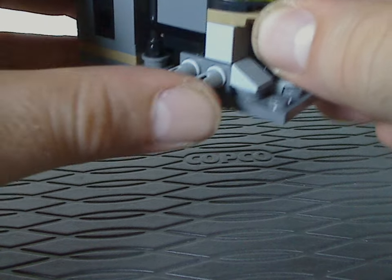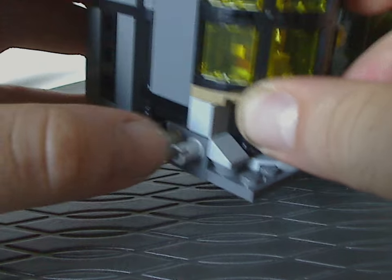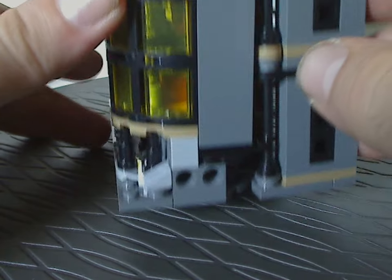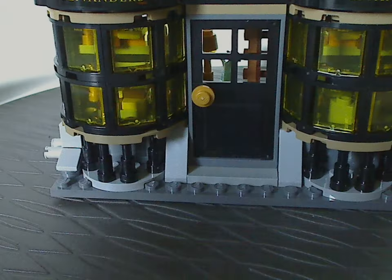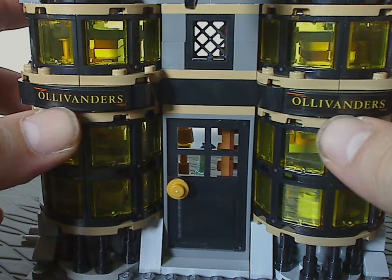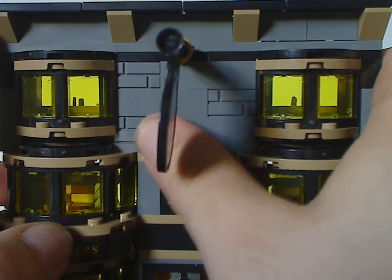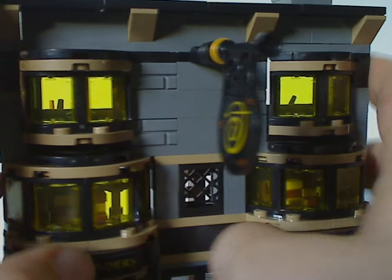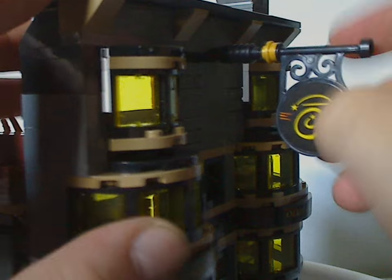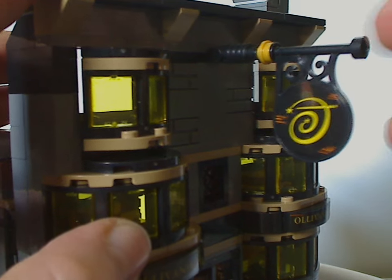On the sides are a couple of regular pin bricks, one of which has pins for attaching the two buildings together, as well as to the Honeydukes building from last year. Above the front are curved slopes with stickers saying 'Ollivanders,' and the upper section has bricks stacked on bricks using the 'brick bricks,' a mini window, and more trans yellow windows. There's also a little sign piece that's been around since the late 80s with Fabuland and the original 2001 Hogwarts set — interesting to see it here.